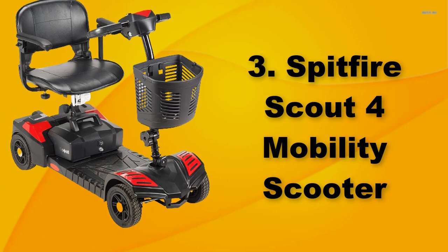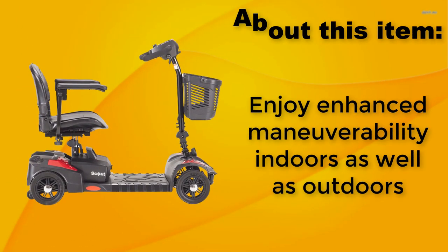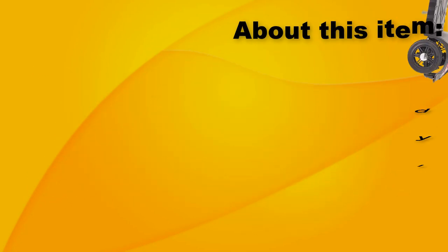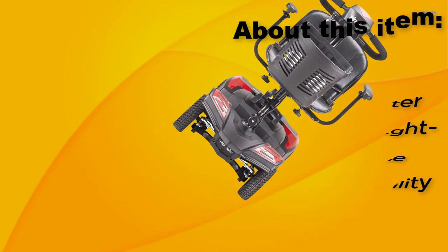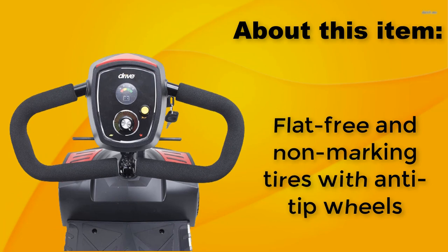Spitfire Scout 4 Mobility Scooter. Enjoy enhanced maneuverability indoors as well as outdoors. The chair scooter features a height adjustable swivel mobility seat. Flat free and non-marking tires with anti-tip wheels.